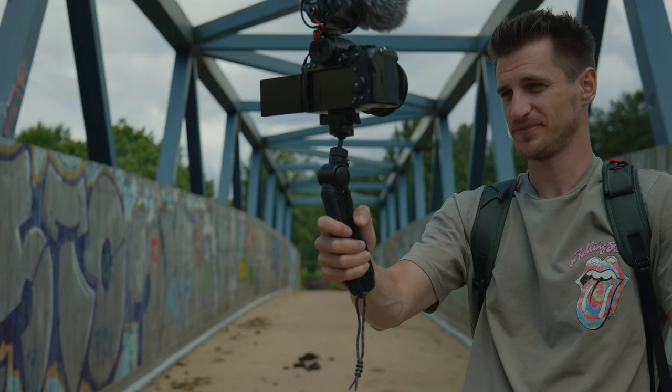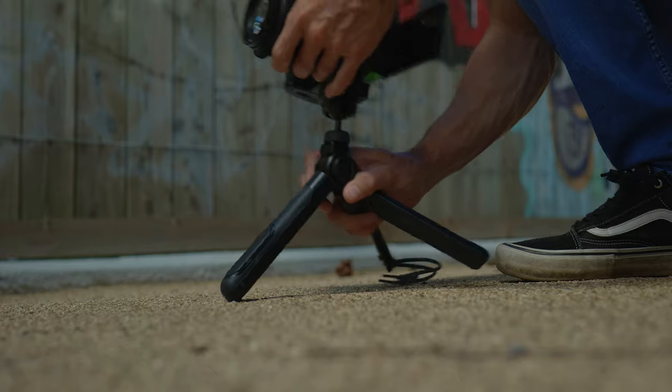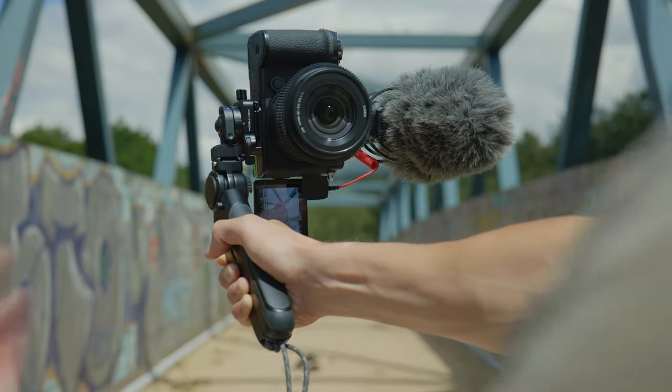However, just because the legs aren't bendy doesn't mean this tripod isn't versatile, because it actually has seven different shooting modes: standard vlog mode, extended vlog mode, tripod mode, lowered mode, vertical mode, handheld mode, and mantis mode. I'm a little bit disappointed because what I was going to do was use this in mantis mode, which is where it clips onto something, but I've got here and all the wigwams have been taken down, so I'm just left with the frame and can't really mount it to anything.